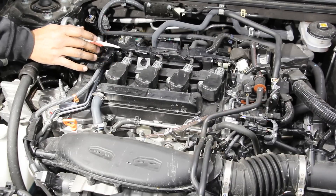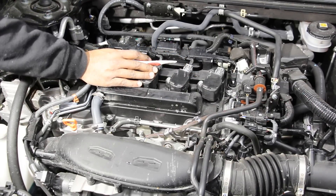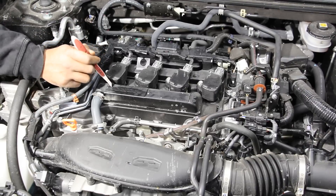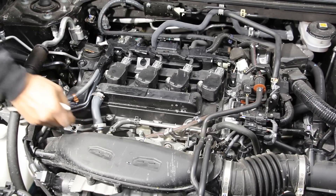Taking a look at the top of the engine, we've got four ignition coils, which makes for very easy spark plug changes. There is a plastic valve cover, and this engine takes 0W-20 weight oil with a dipstick located over here.